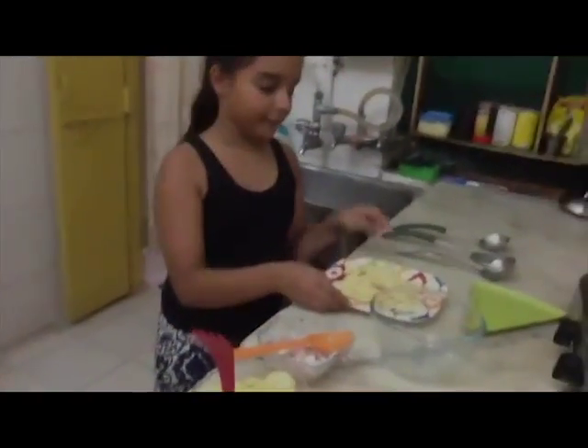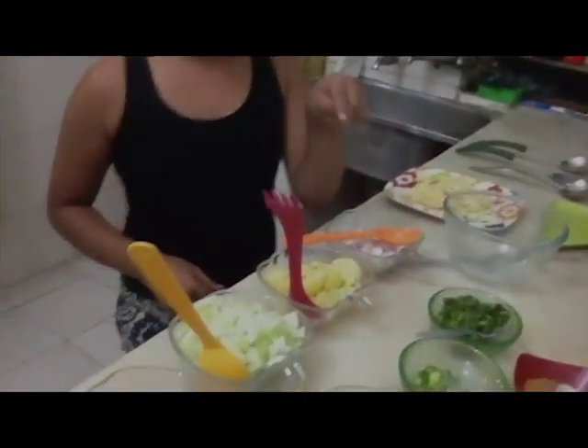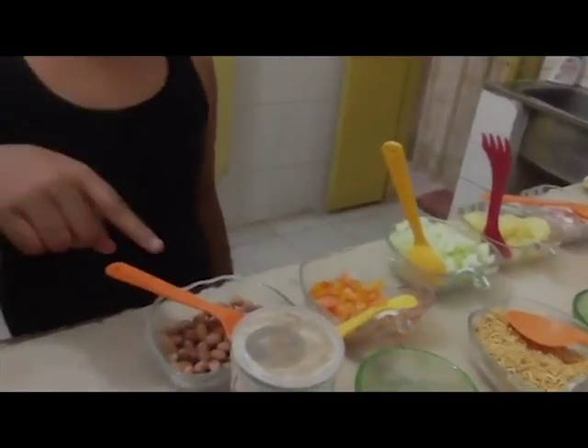Firstly the ingredients: roasted pepper broken into small pieces, one cup chopped onions, one cup boiled and chopped potatoes, one cup chopped cucumber, one cup chopped tomatoes, and roasted groundnuts.